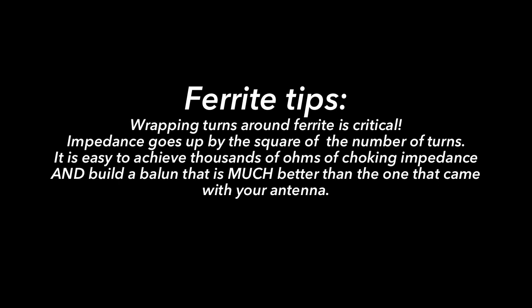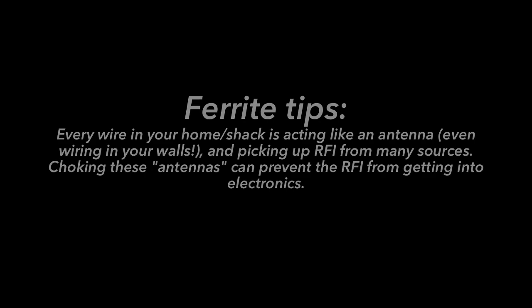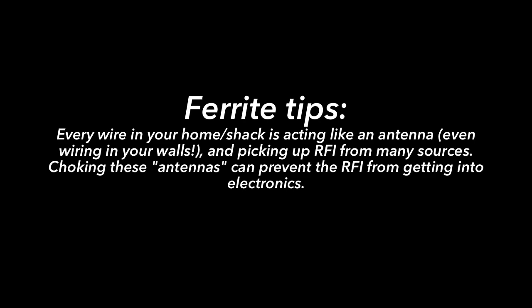As explained in the K9YC guide and W1HIS's work, it's very important that you're wrapping turns of your cable through the ferrite several times. Remember that impedance goes up by the square of the number of turns going through the center of the choke, so you can quickly increase impedance by wrapping more turns. Finally, remember that any length of wire can act as an antenna and pick up RF energy, conducting it into an appliance and causing problems — so there may be multiple ways that RFI is getting into your problem appliance.